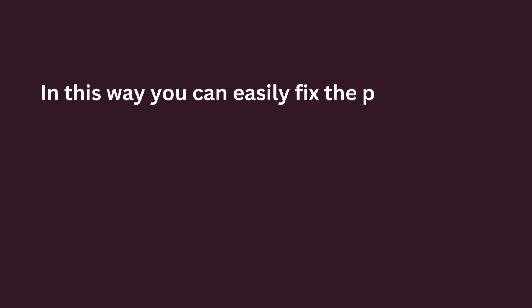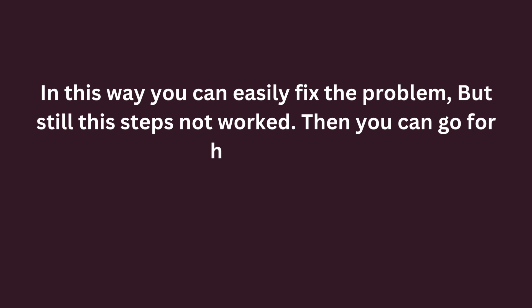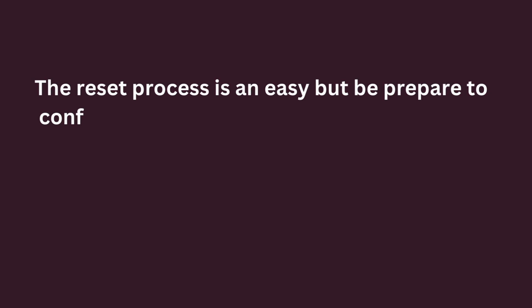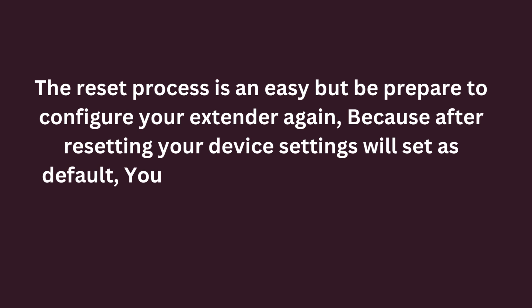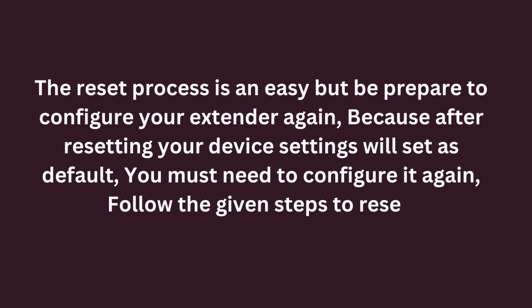In this way you can easily fix the problem, but if these steps have not worked, then you can go for a hard reset. Reset the D-Link Wi-Fi range extender. The reset process is not easy — be prepared to configure your extender again, because after resetting, your device settings will be set to default and you must configure it again. Follow the given steps to reset.